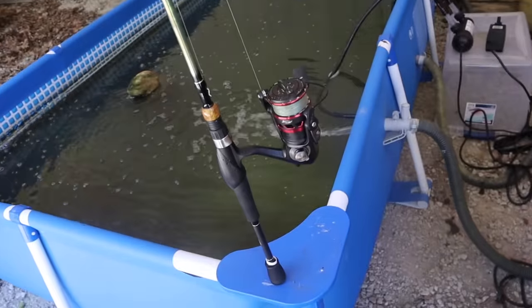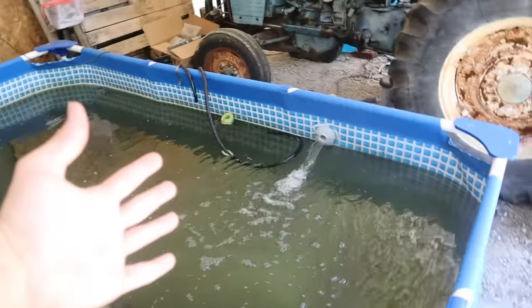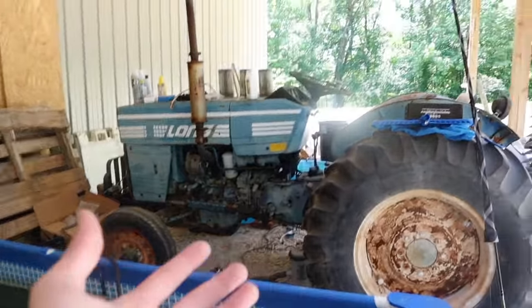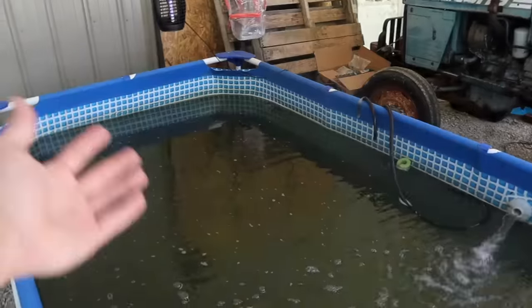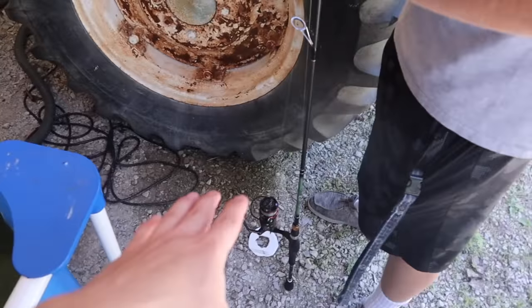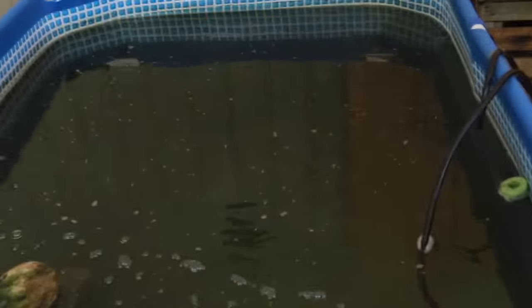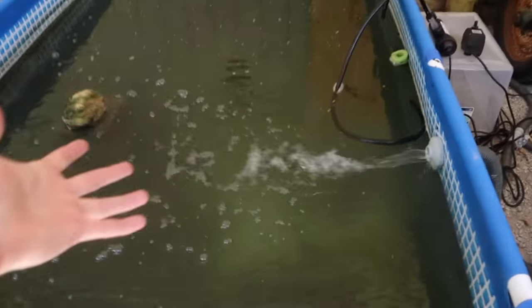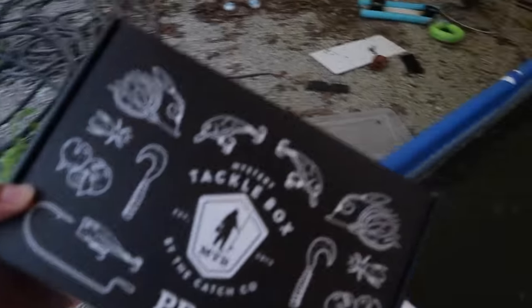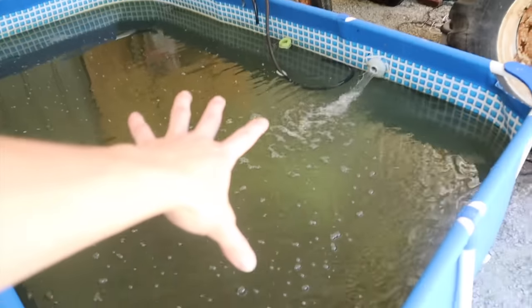We got crappie in here, a couple bass - well, we think we have bass, we don't really know. We caught a turtle in here not too long ago so they may be dead, but we know there's at least one bass and some bluegill. We're just going to throw a couple casts in here. Got a little spinning rod, very small - we don't need heavy pound test since there's not a lot of cover in there. We're going to be using the Mystery Tackle Box, whatever we pull out. I'm looking for something subtle - I don't think a crankbait's a great idea in a pool pond.